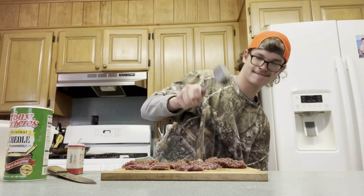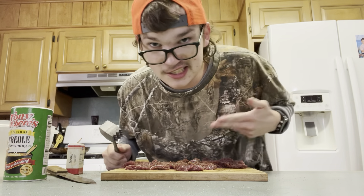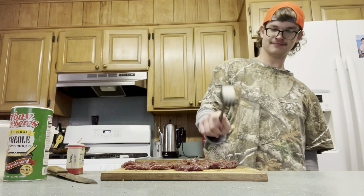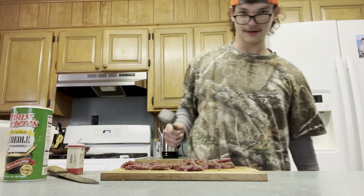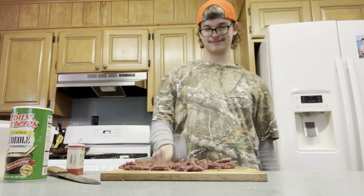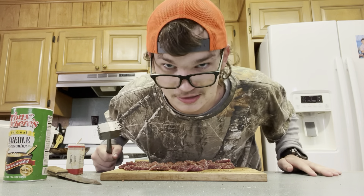Just like that. Then whenever you beat this side, you flip it over and you beat the other side. And people ask why I like cooking — it's because of this right here. I'll catch y'all after I get through beating the mess out of this meat.